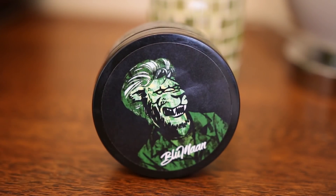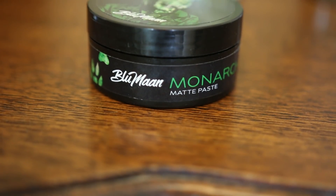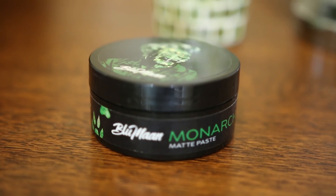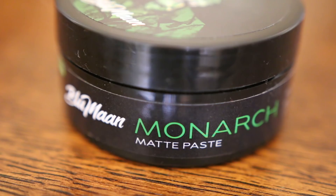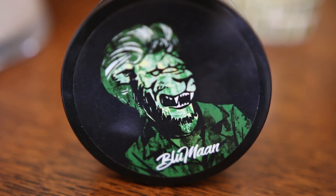Monarch Matte Paste supplies you with a matte finish, so if you're on the hunt for a product that gives your hairstyle a natural looking finish, you may want to stick around to the end of the video. The product also offers weightless control with a medium hold as it creates and defines texture, making this a versatile product which is a great option for anybody who wants to achieve a slick back or a quiff.